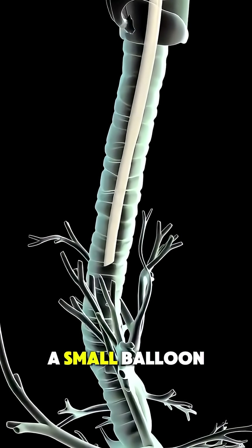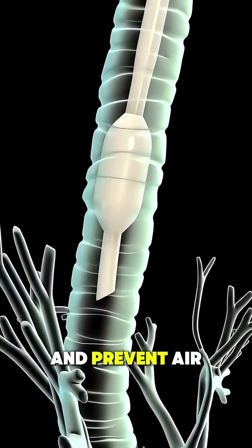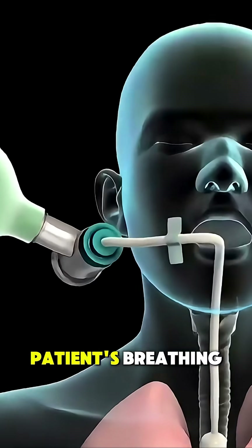Once correctly positioned, a small balloon at the tip of the tube is inflated to hold it in place and prevent air from leaking out. This tube is then connected to a ventilator or oxygen system, allowing the machine to control the patient's breathing.